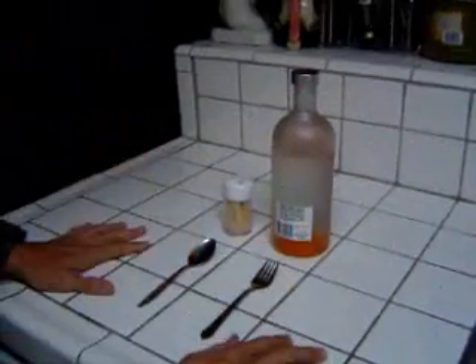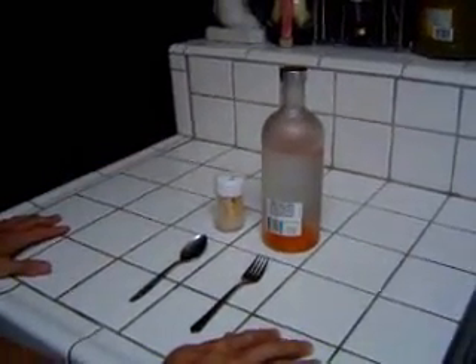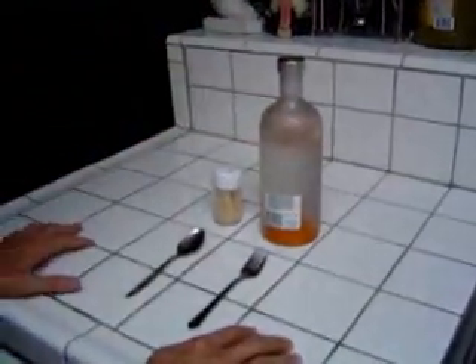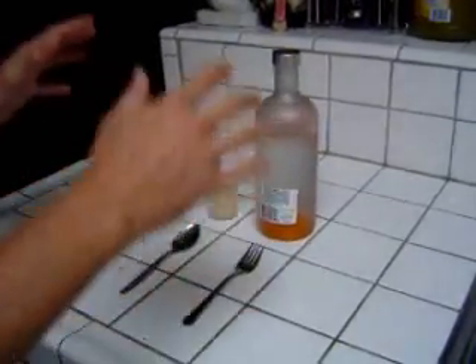Hello, this is Astaroth and we are here today to do an experiment to answer the question: how do you find the center of gravity on a system? We have these things here and the purpose of the experiment is to find the center of gravity in order to achieve equilibrium.